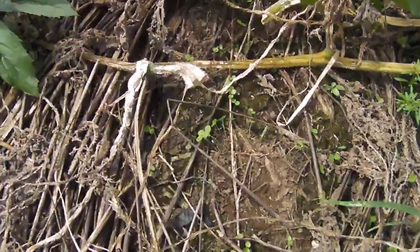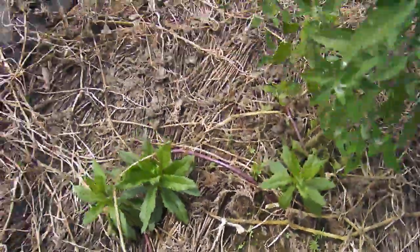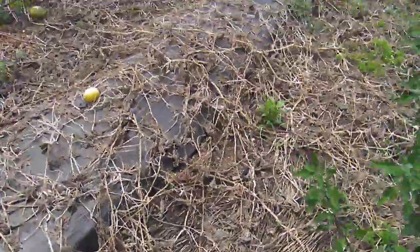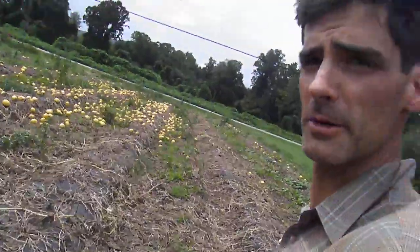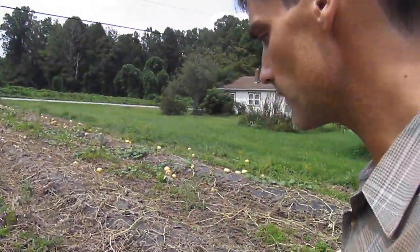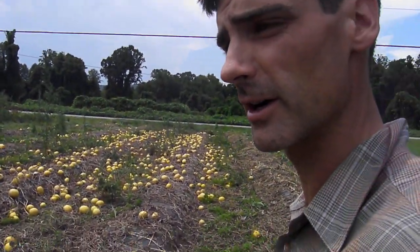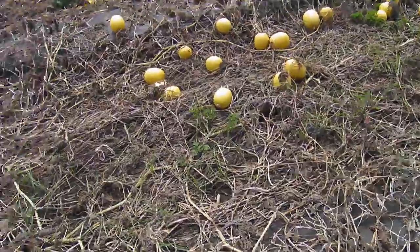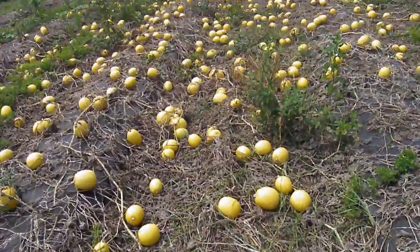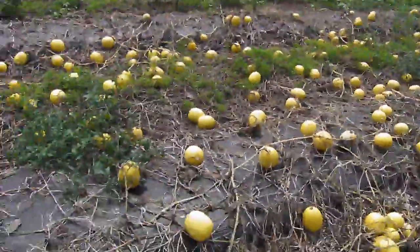Right now there is some gallantsoga starting to pop up, but there's really not hardly any gallantsoga in here, which is what I've noticed from other experiments with using the mulched cover crop. There's some nutsedge coming up, but the weeds certainly did not get in the way of the winter squash and they're just not going to pose that much of a problem.